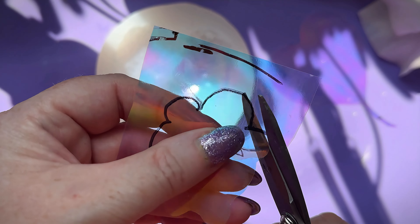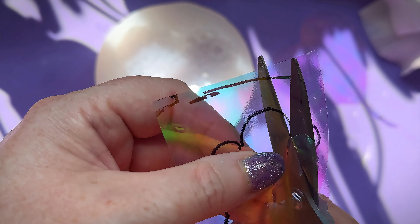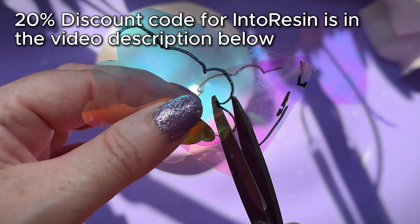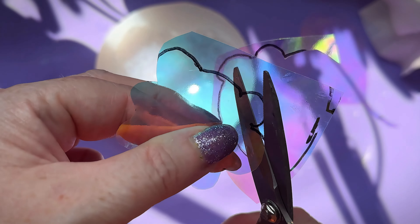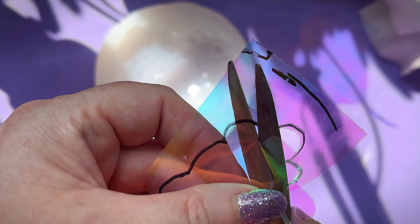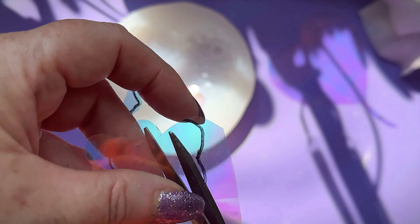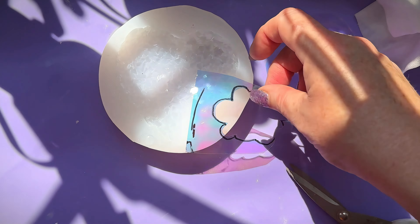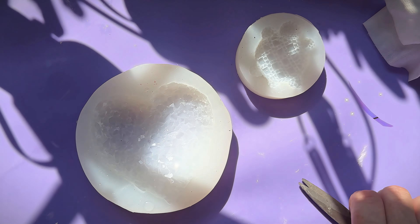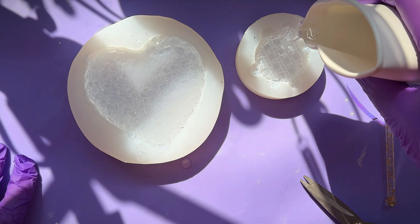I've got a mass of different holographic films. This one from IntoResin I find particularly good — it's a little bit thicker, easier to handle, cut, and keep flat compared to many others I've used. I quite like the holographic florist film too, that's pretty good, but it's so fine it's brilliant if you want to crinkle it up. At some point I'll do some crinkled up in these molds. Right, the first thing to do is fill these up with resin — about three quarters of the way up.